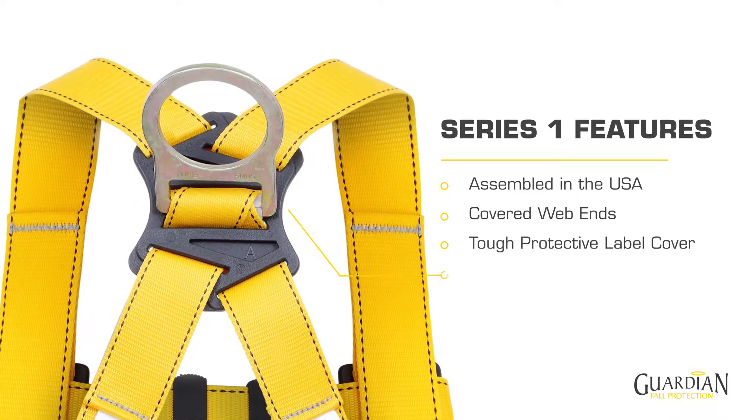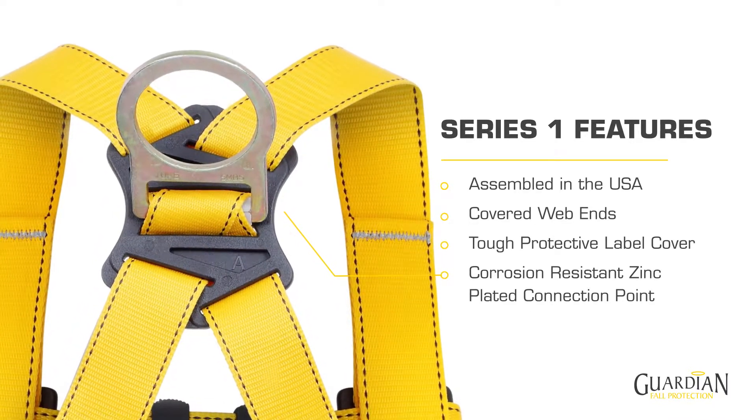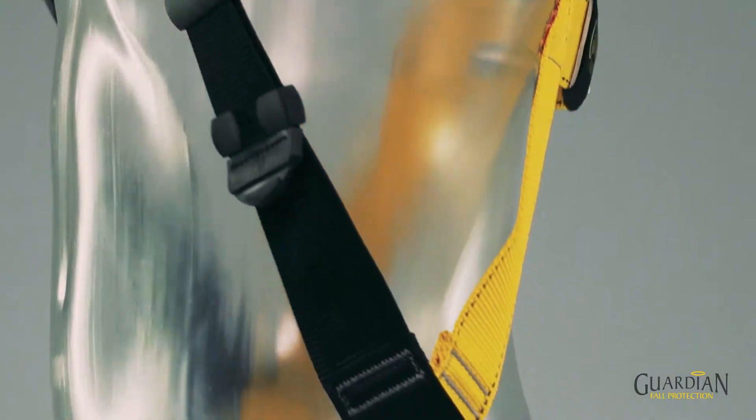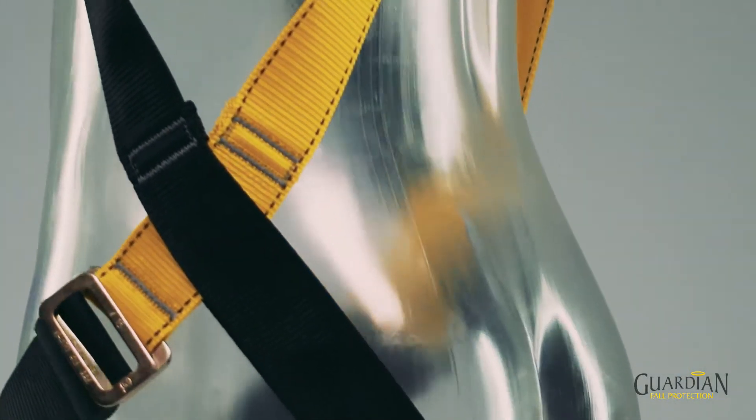All the hardware is corrosion resistant zinc plated and there is the option of side earrings. We folded over the webbing at the hip areas to prevent the body coming in contact with any heat-sealed webbing ends.